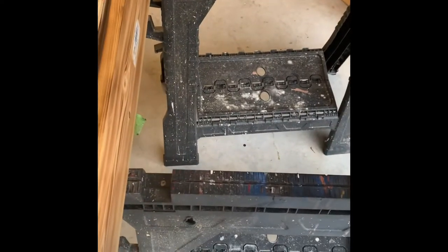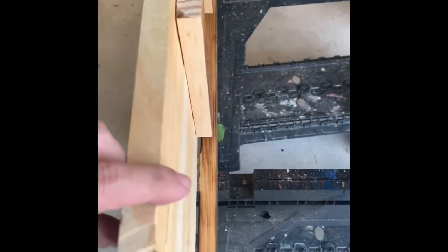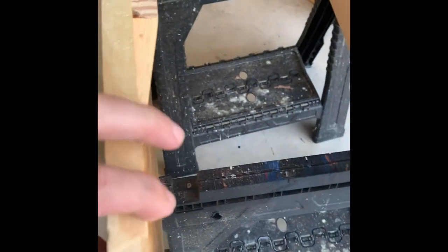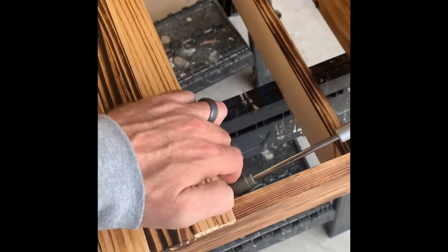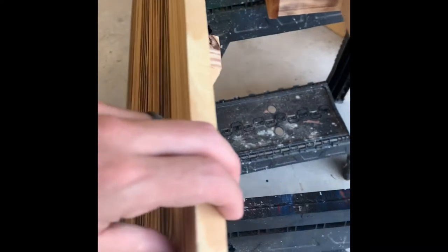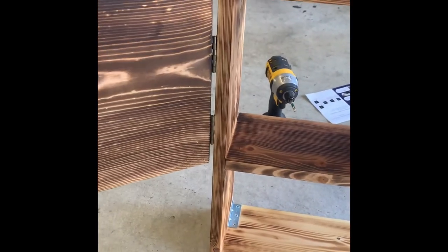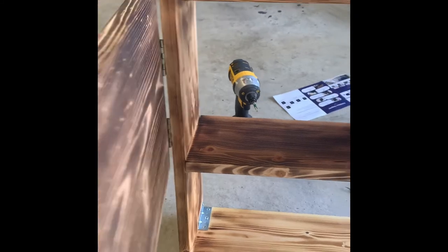Now we've got the shelves in and we've got the struts. Got to put the bottom strut on the same way we did the first one. We put some corner braces in there to ensure the stability of it. Now just checking everything — hinges are on and it's closing.